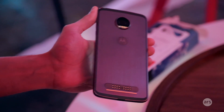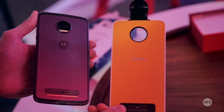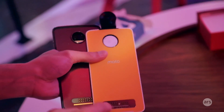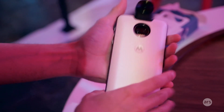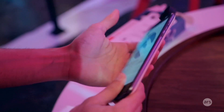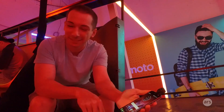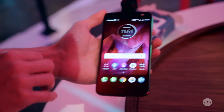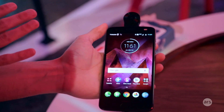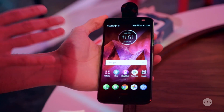That holds Moto Mods like this new 360 camera — you can see all the little pogo pins here, and you connect the two and they snap into place. The problem is Motorola committed to this last year for two more generations, so Motorola's phone design basically has to stand still for the next two to three years.